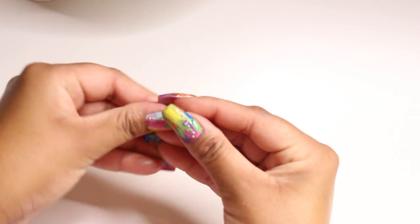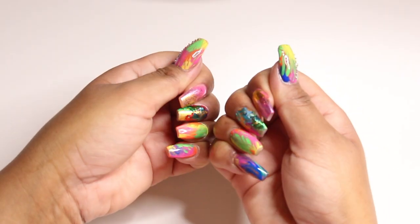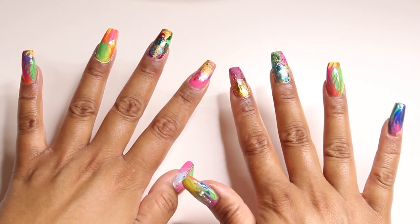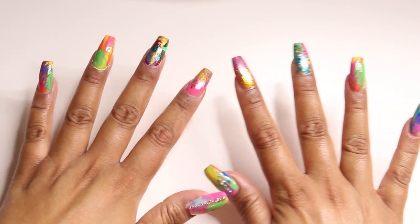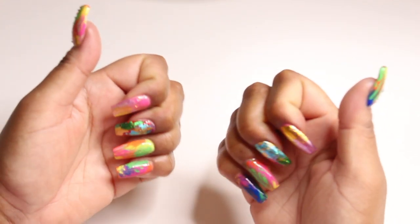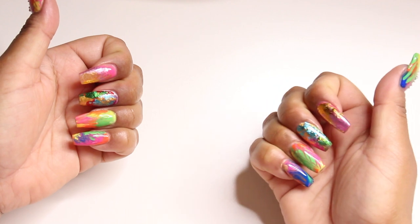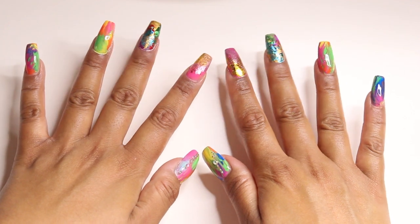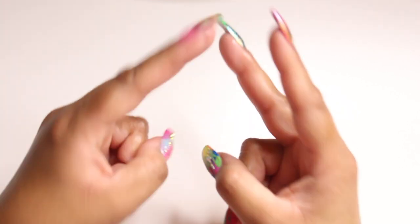After curing, I massage in some cuticle oil because your nails are going to be dry afterwards. Once I'm done with the cuticle oil, that's pretty much it. I hope you guys enjoyed this tutorial. I started out doing nails as just a hobby but I really want to take it to the next level, keep learning, and eventually do nails on other people. Thank you so much for watching — please subscribe, like this video, comment below what you'd like to see next, and I'll see you guys next time!